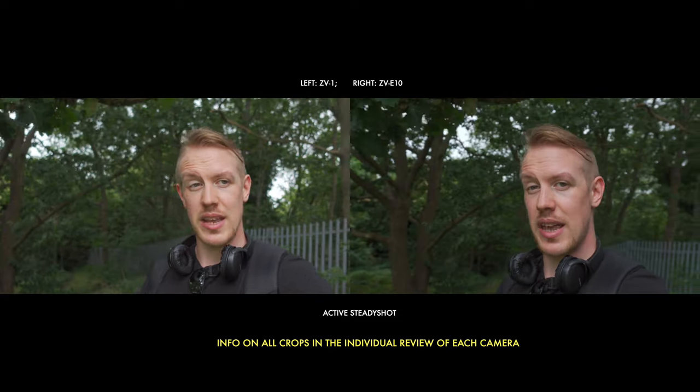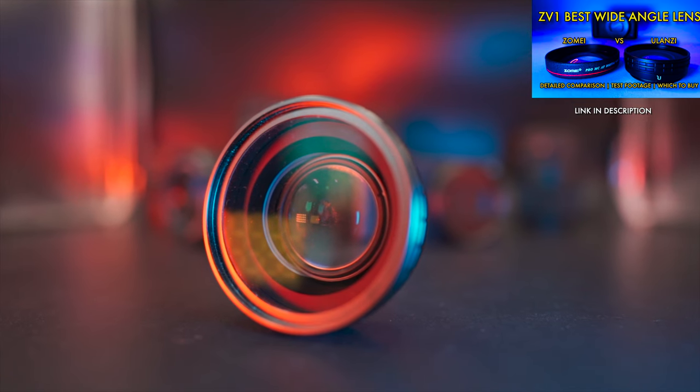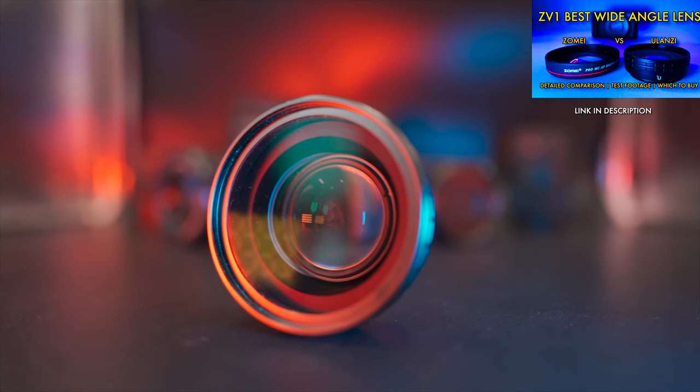I think it's around 20% to 25% on the ZV-1, but around 43% from the recent comprehensive review I did on the ZV-E10. Now let's see if we can mitigate the big problem with active stabilisation, which is that crop and tighter viewing angle, by using a wider lens for each camera. On the ZV-1, we're using the Ulanzi wide-angle lens, which I've tested before and which has done a really nice job.